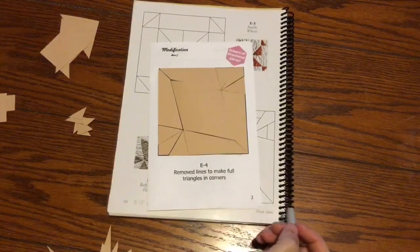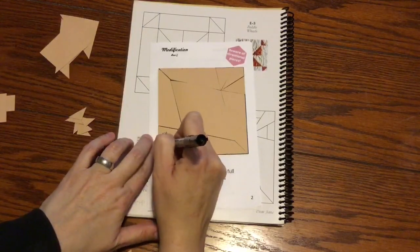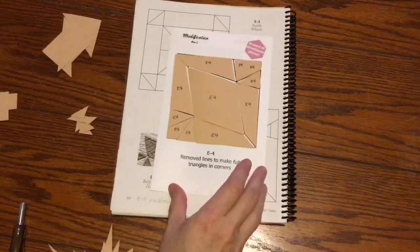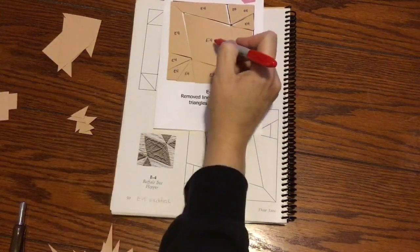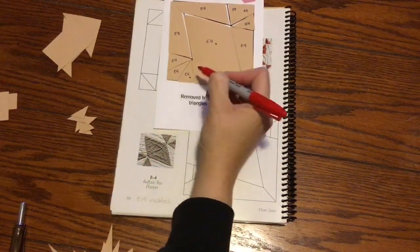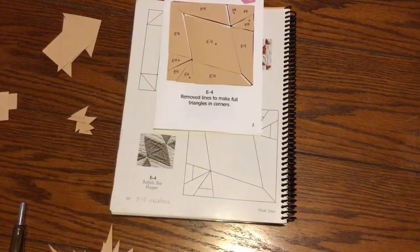I've got my E4 pieces laid out and I'm going to mark them with E4. Now I'm going to mark my focus fabric. The big center diamond is going to be focus fabric, and the triangles on the outside corners — not the kite pieces, just the triangles — are my focus fabric. Mark for directional at this point if you have a directional fabric. I'm going to bag this up and move on to the next block.